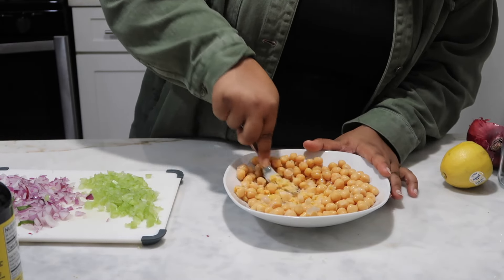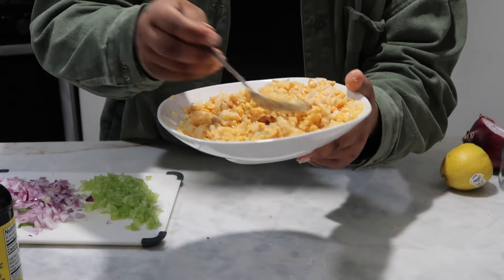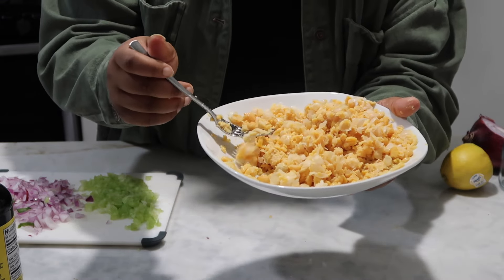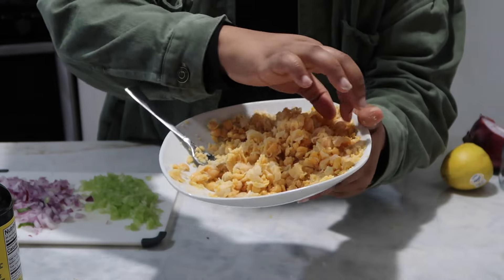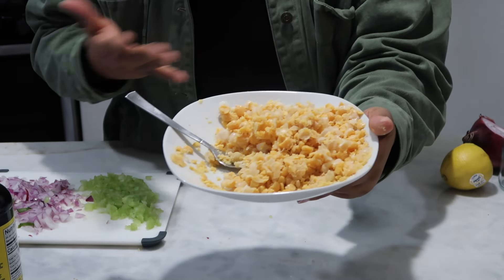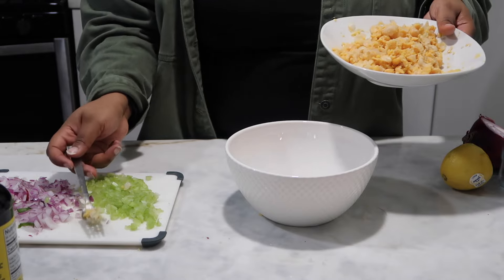Now we have to take these beautiful chickpeas and mash them. I don't want to mash them until they're too soft — just enough so they're not all perfectly round. You can see this is perfectly mashed; most of the chickpeas have been mashed, but I still have a few somewhat whole pieces. I like to have a balance of textures — mostly mashed but with a little bit of whole chickpeas. It's up to you how you want to mash yours. Now I'm going to put the chickpeas in the bowl and start assembling everything.